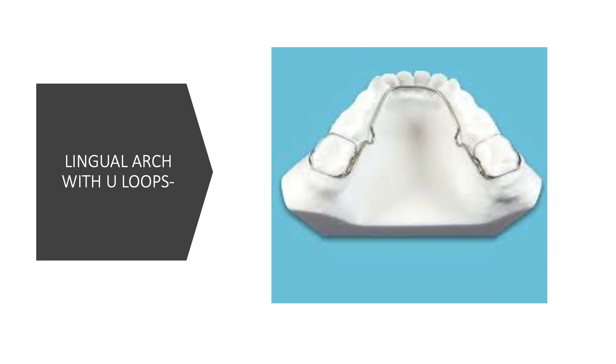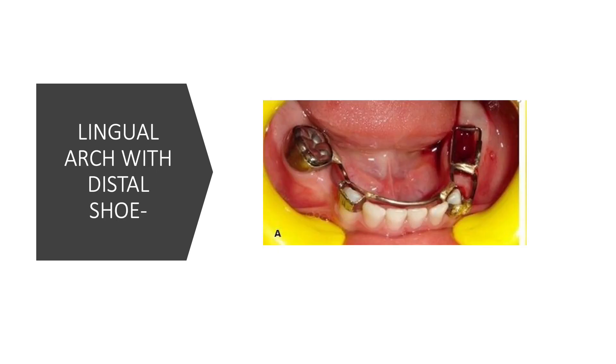However, since space maintainers are passive appliances — meaning they do not exert any active force on the tooth — the incorporation of U-loops does not have a major or demarcating role. But this modification does exist, and this kind of appliance is also a space maintainer.